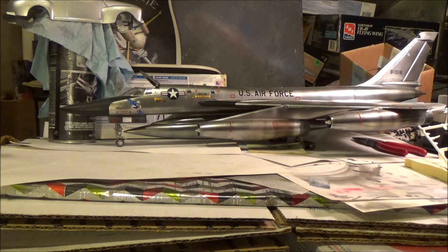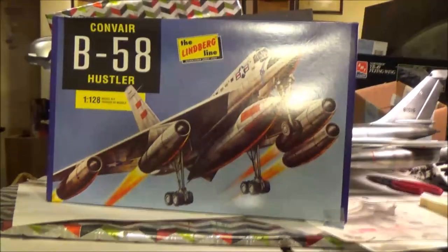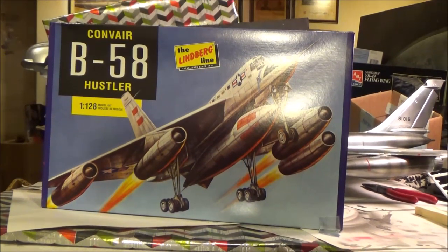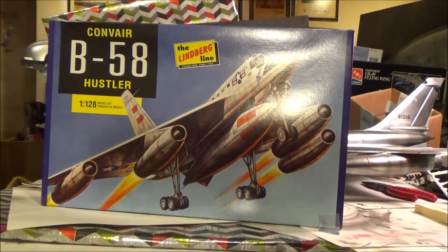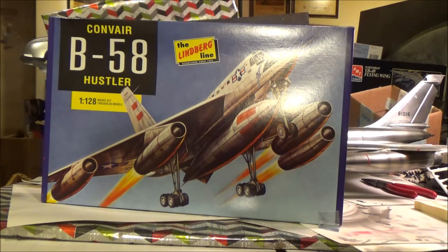I don't know what you guys are saying — there goes Bob, building another B-58. I think they're cool and awesome. It was one of the most badass birds ever in the U.S. Air Force, and it falls right in the line of all the Century Series fighters — light, tight, built for speed, slick and sexy. You can't say that about a lot of things anymore, not without ending up in court.